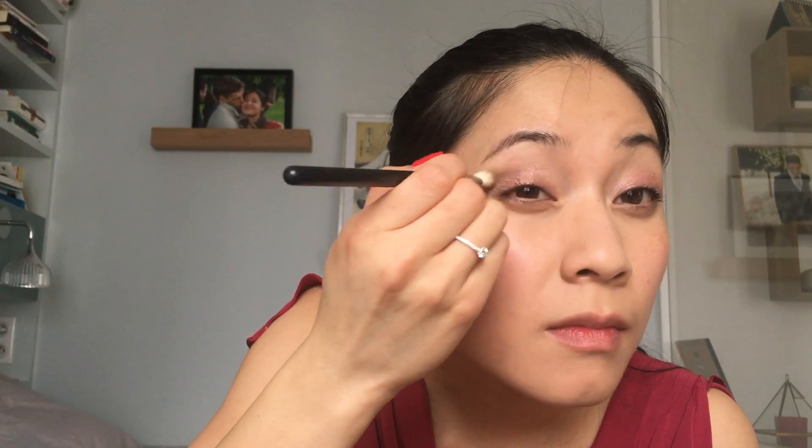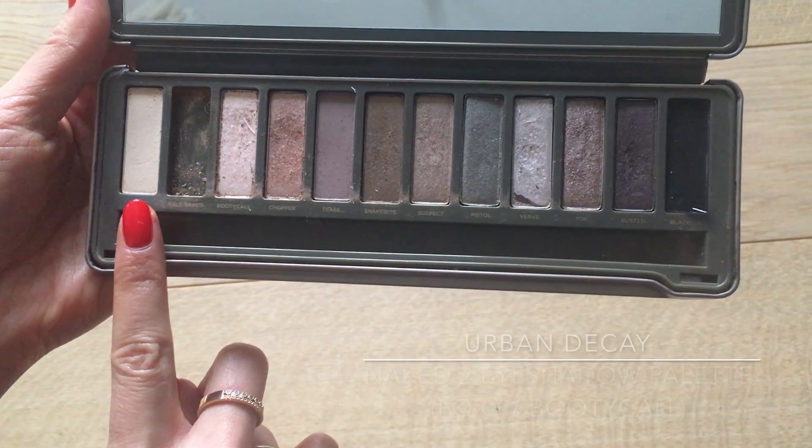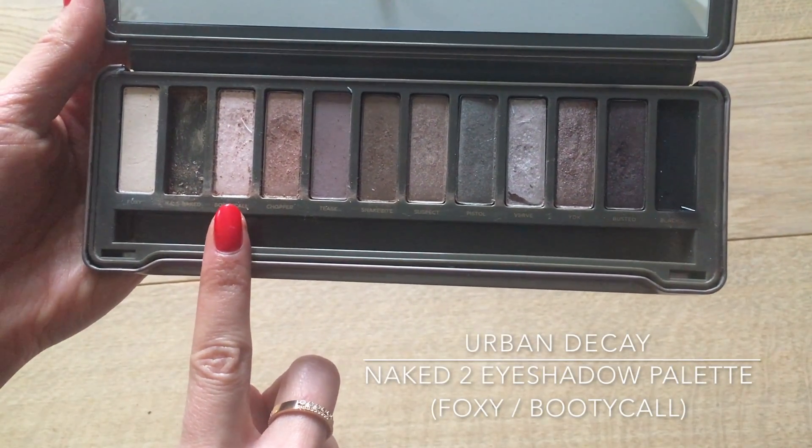Then I'm going back in with a fluffier brush and a little more of that shadow to blend it all in, doing the same on the other eye. I always look back in the mirror to get an overall view, and with a cotton bud I sweep off any excess to even the eye makeup. I then apply a blend of Foxy and Booty Call — the two lightest shades of the Naked 2 Palette — onto my brow bone to bring out the colors on the lids, blending it to the edge of the brown eyeshadow.